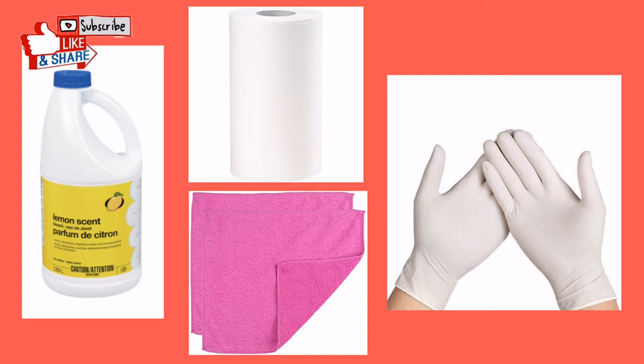The things that we will need are bleach, paper towel, a pair of gloves, and a cloth.